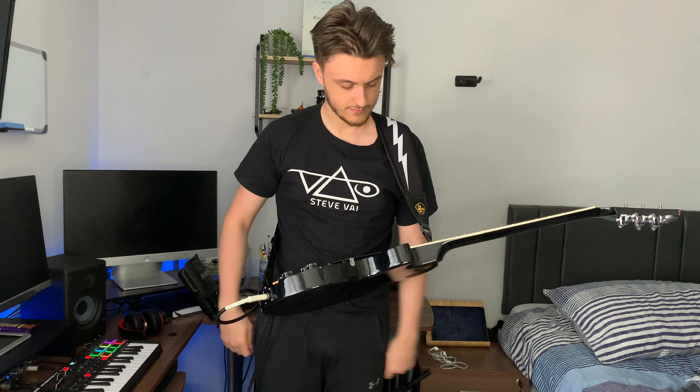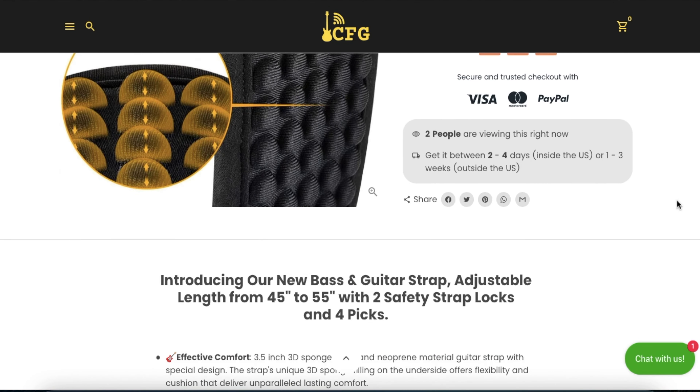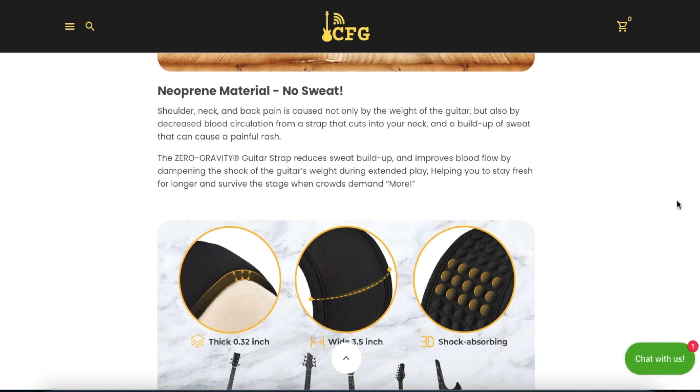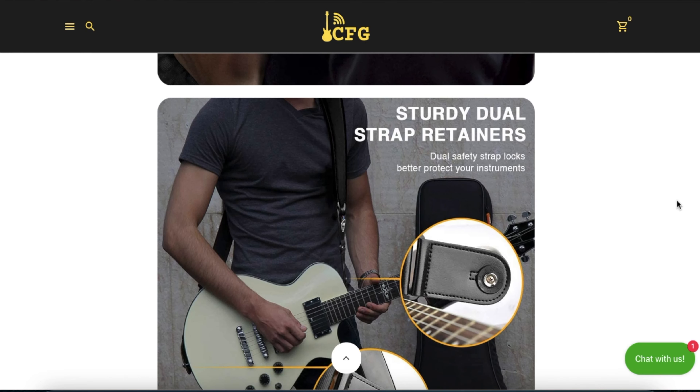If you want any more information on the strap, you can find it on the product page on their website, which will be linked in the description below. It's a really detailed page so you might find some information I've missed here — I definitely recommend checking it out before you make a purchase.